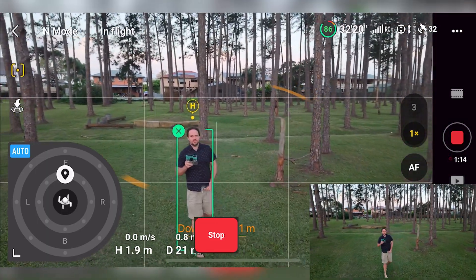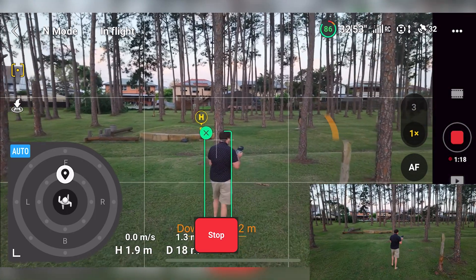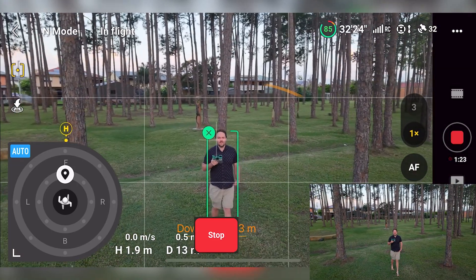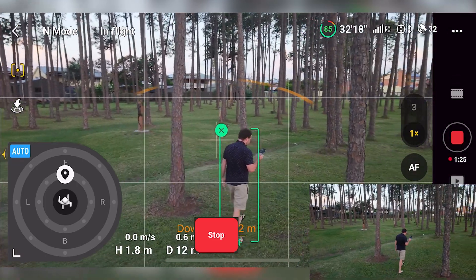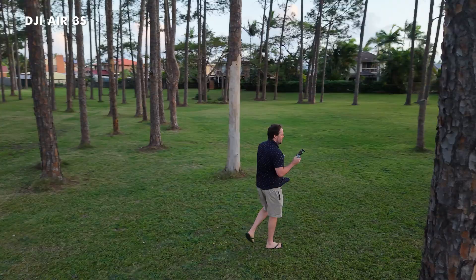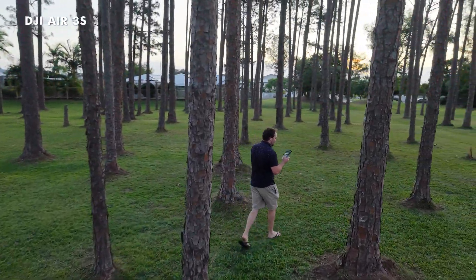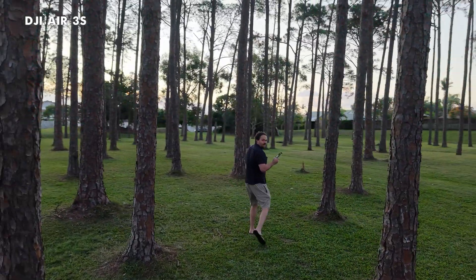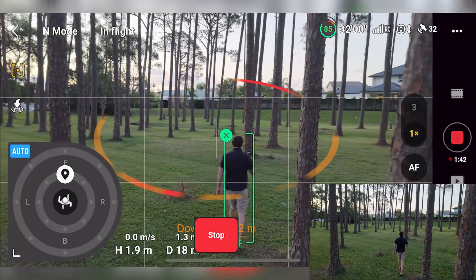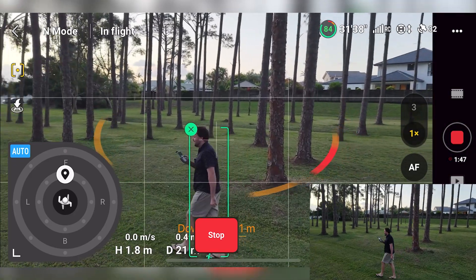I'm using the one-inch sensor, so I'm just using the 1x — not going into the 3x. The one-inch sensor means it has a better aperture in a low light situation, plus a larger sensor allowing more light in. That makes the most sense to use for the video. The omnidirectional obstacle avoidance, the LiDAR sensor — all of that's doing its thing as I'm walking. It's such a quiet drone. Really cool, very impressive.